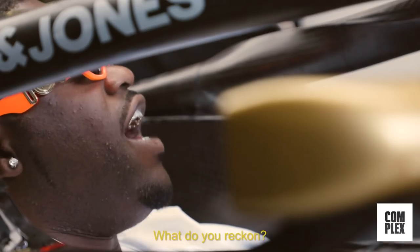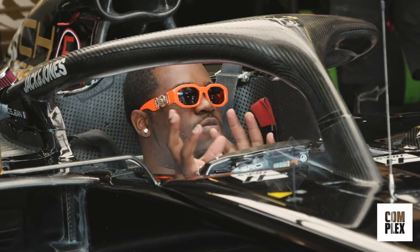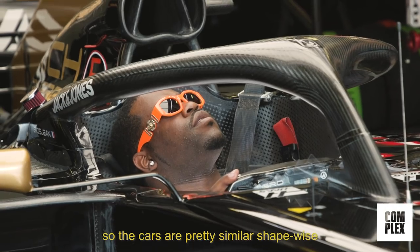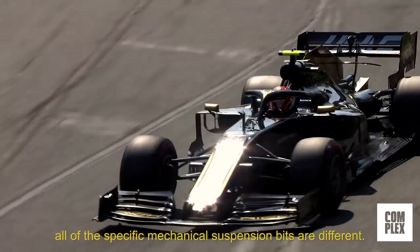It's fine — not really that comfortable. How different can you guys build your cars from the others? Well, we're set with regulations, so the cars are pretty similar shape-wise, but it's all the intricate bits — all the aerodynamics, all the specific mechanical suspension bits are different.